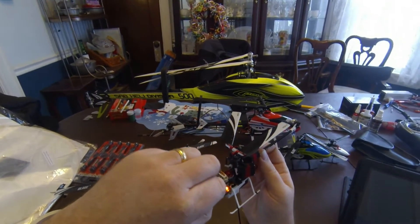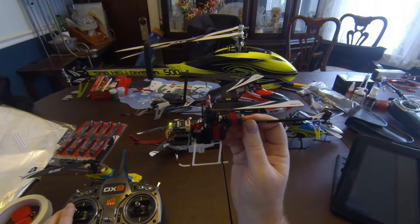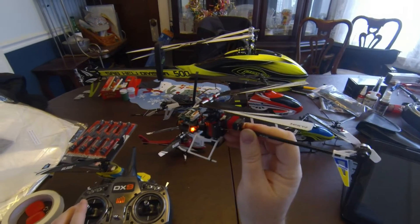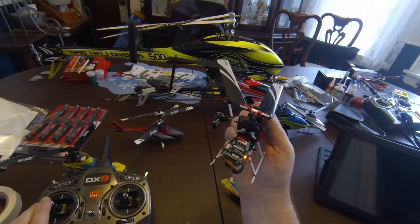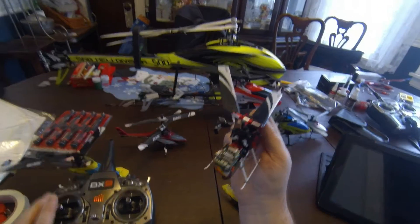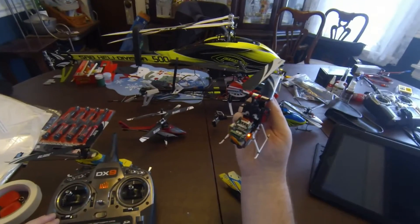You hit the button a second time and now I'm adjusting the back servo arm. Hit it again, leveling out the third servo arm. Now my pitch is way off with that — I've noticed this out of the box, the pitch is way off when everything's at 90.